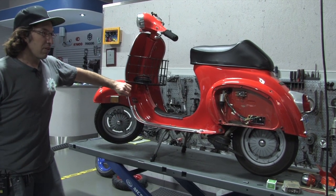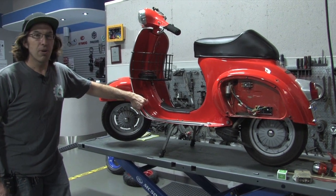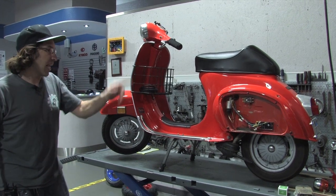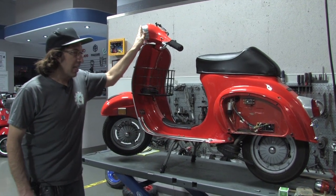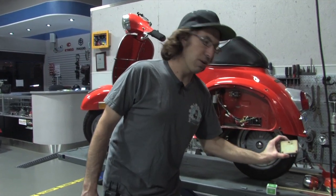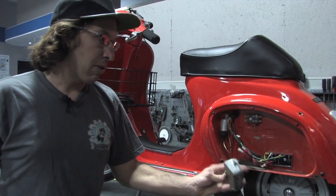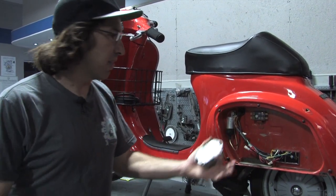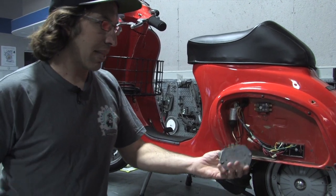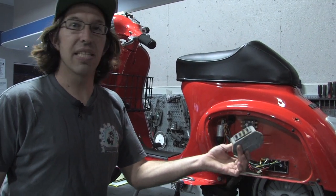One thing, if anybody knows about their 70s American Vespas — 1973 and 1974 were notorious for having horrible electrical systems. Basically they ran the headlight, everything ran off the battery. They had a regulator that would supposedly keep the battery charged, but it never really worked all that well, even when they were brand new. With the load of the headlight, if you run around without the headlight on, they kind of worked okay. This is the regulator that comes out of a 73 and 74 Vespa.